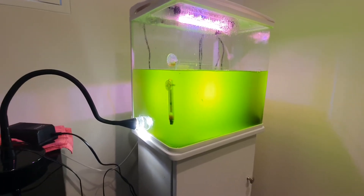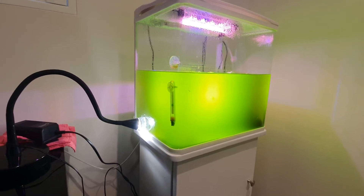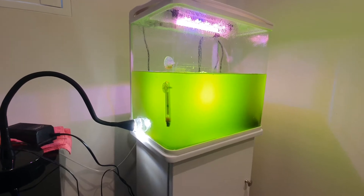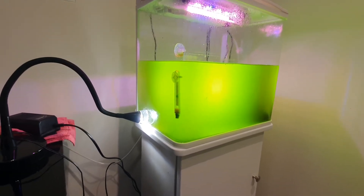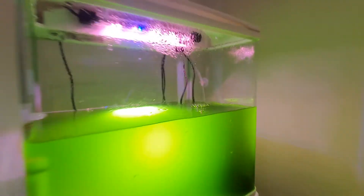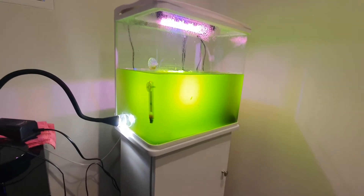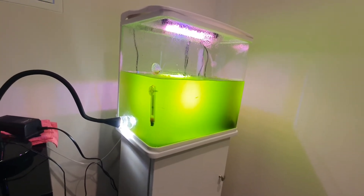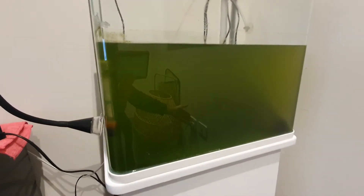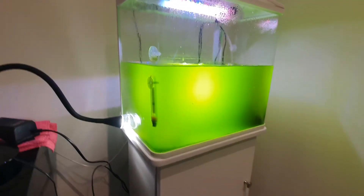So a few weeks ago I decided to start culturing live phytoplankton, just as a little experiment, a little hobby. With the use of light, a heater set to 25°C, and just air bubbles that provide constant water movement, I found that after five or six days the solution would get pretty dark. If I turn the lights off now you'll actually see how dark this solution is — that is ready to go into a tank or to be sold.